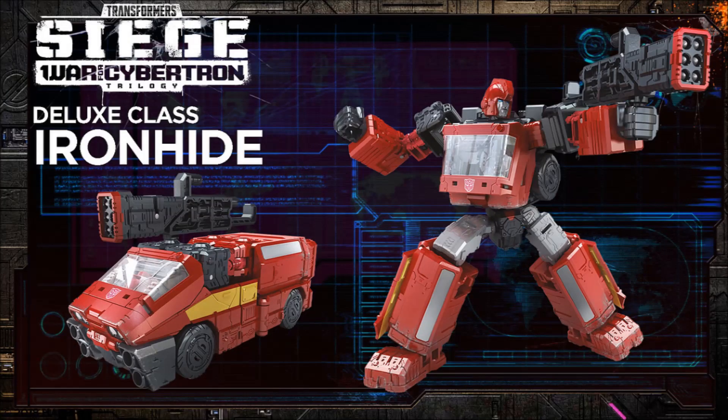Finally we've got Deluxe Class Ironhide. Loving this bulky bot. I like the alt mode — very G1 van type. We haven't had a van-mode Ironhide in a while since the Generations line. Obviously we're going to get a redux of this as Ratchet at some point. I swear I saw a white version of him that wasn't Ratchet — I want to say it was like Paradron or something, but I couldn't find the images for the video. If you did see that, leave a message below. But this guy looks super cool, and we're going to get a Ratchet — there's no doubt.